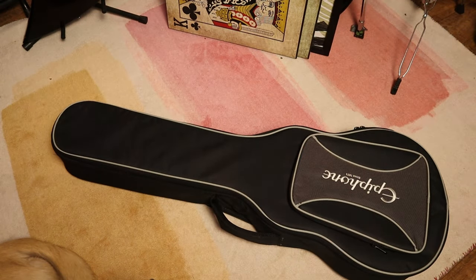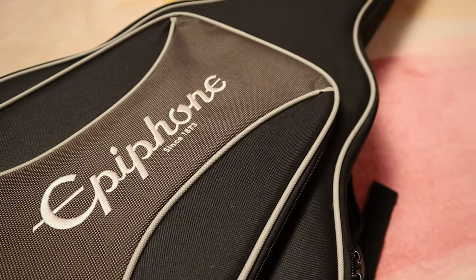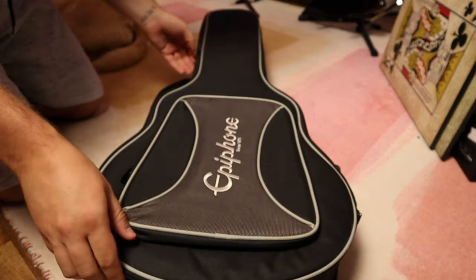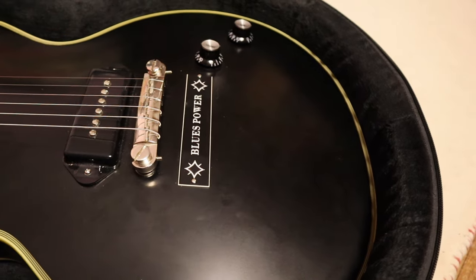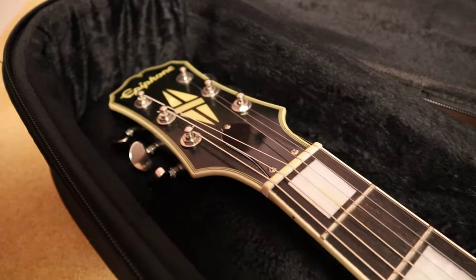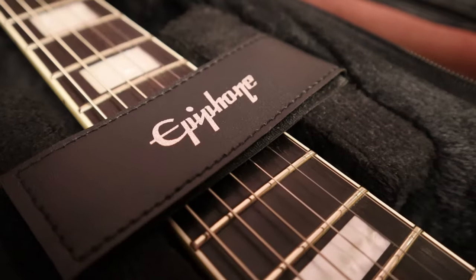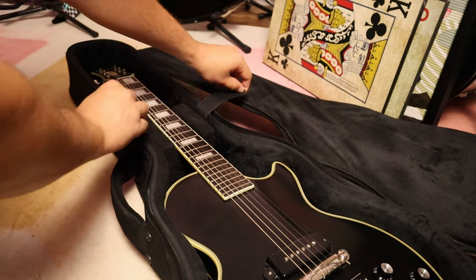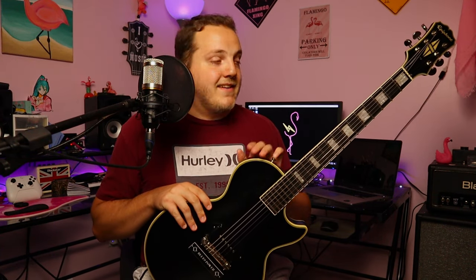I wanted to take it a step further and still acquire the other two. What better place to start than from the beginning? I found this used for a great price, so I picked it up. Let's go ahead and talk about the Epiphone JJN Old Glory Les Paul.